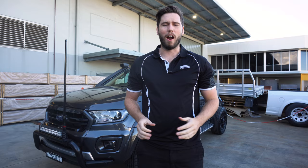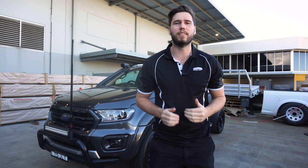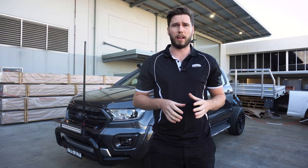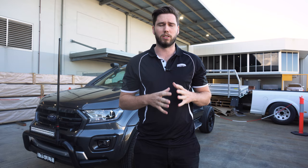Welcome to part two of the build series we're doing on a hypothetical build. It is a sequel to the first video, which is all based on the tray. In the previous video, if you haven't seen it, make sure you check it out because I will reference it a fair bit. We looked at tray lengths, weights, water tank and under-tunnel drawer configurations and what's possible in that space.